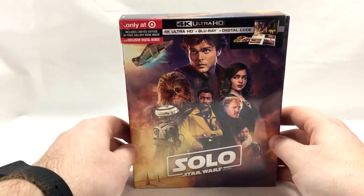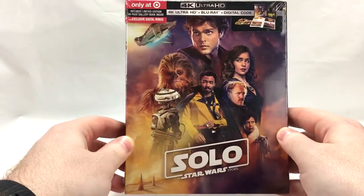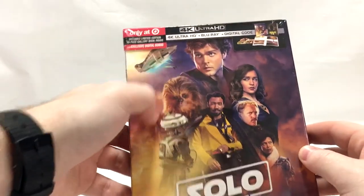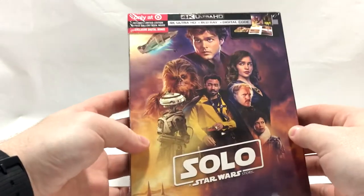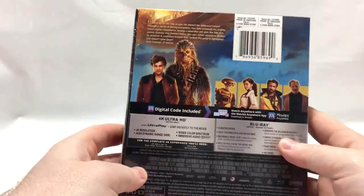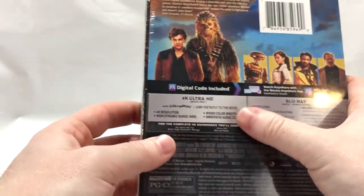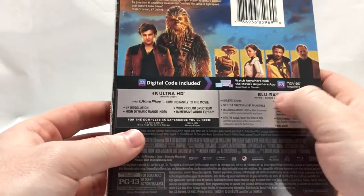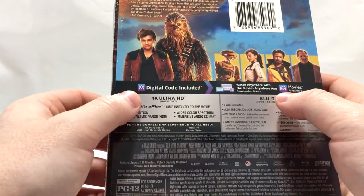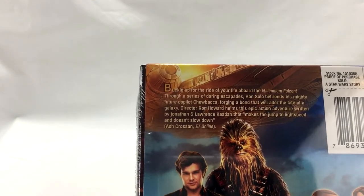First off, here's the initial packaging. I really dig the art — kind of a traditional Star Wars artwork with all the characters and some scenery in the back, pretty classic look. On the side, just a little logo in white font, and there's the back giving you all the nice details. All the special features are on the Blu-ray because apparently it's impossible to get them on the 4K disc.